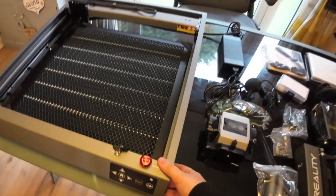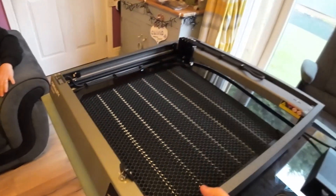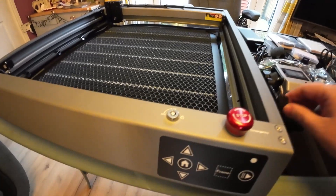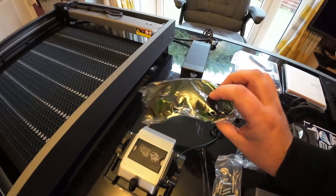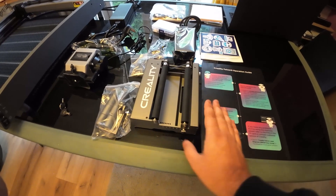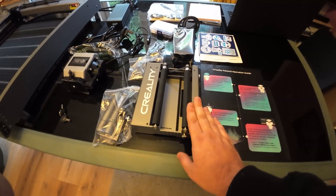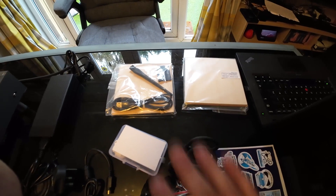This is the actual main laser engraving machine - this is how it comes out of the box. The only thing I've done is stick the feet on to raise it off the table. It also has an on/off key for safeguarding, which is quite handy if you've got kids about. You also get the air pump in the box, your goggles - you must wear them because of the laser - your power pack, and this little rotary unit which lets you engrave on glasses or vases, anything cylinder-shaped. That'll be for a later video.